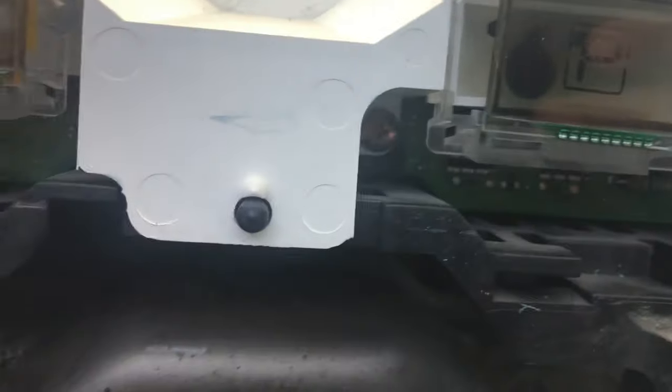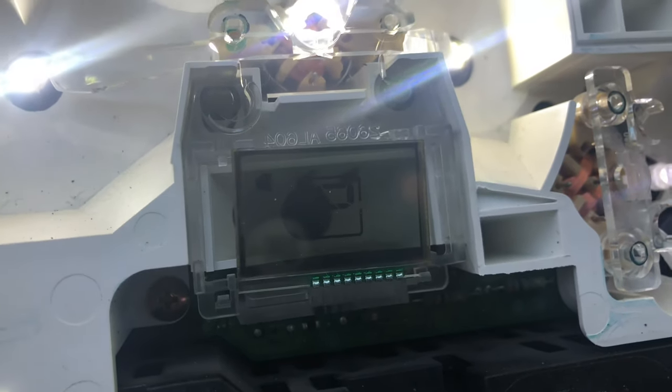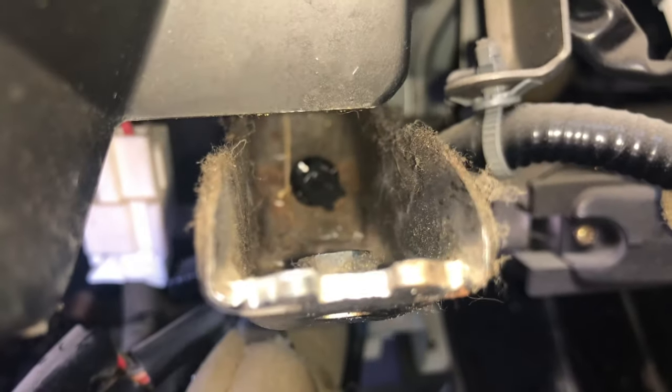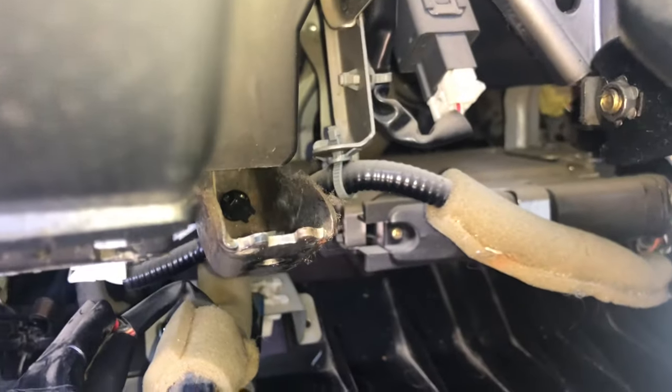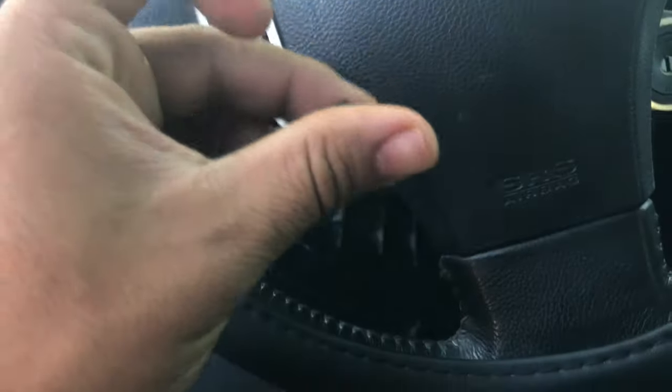I actually dropped the socket for the bulb somewhere in there, so I need to find that and then we'll get that bulb in there. I also want to put some film behind there just so it's not just pure light going through. Check out the struggle here - look where the dang light socket fell into! So we finally got that little socket out.